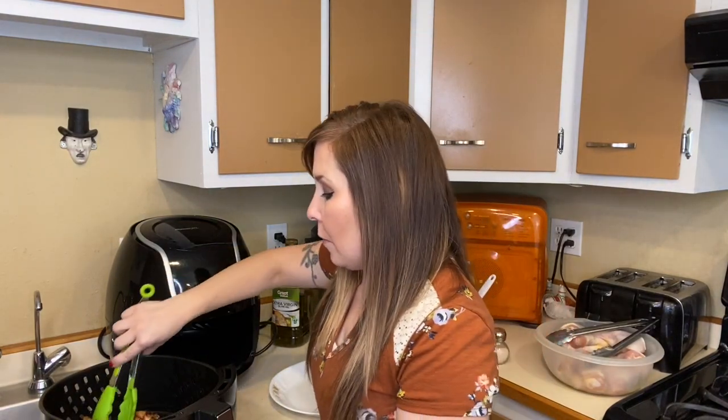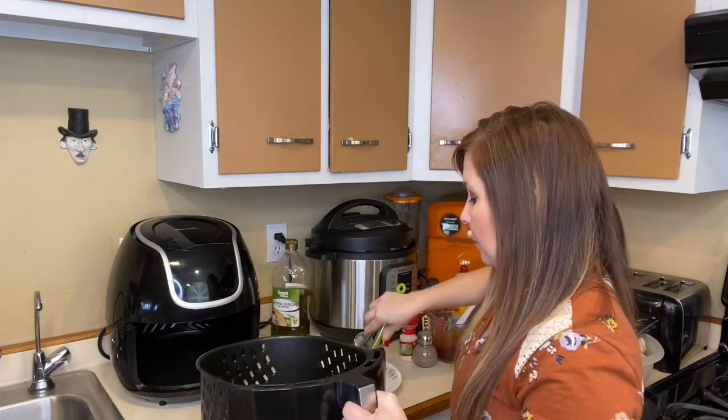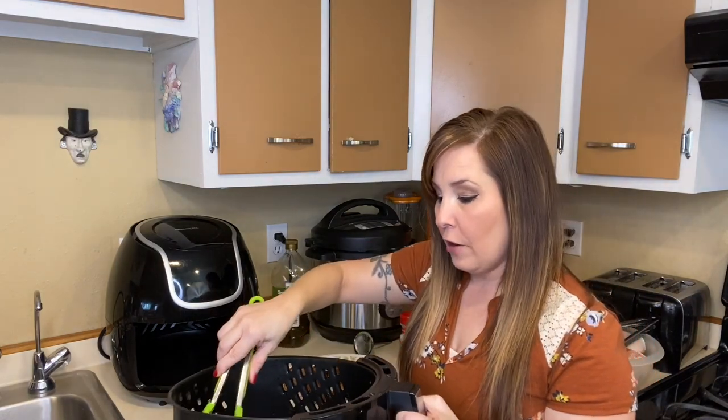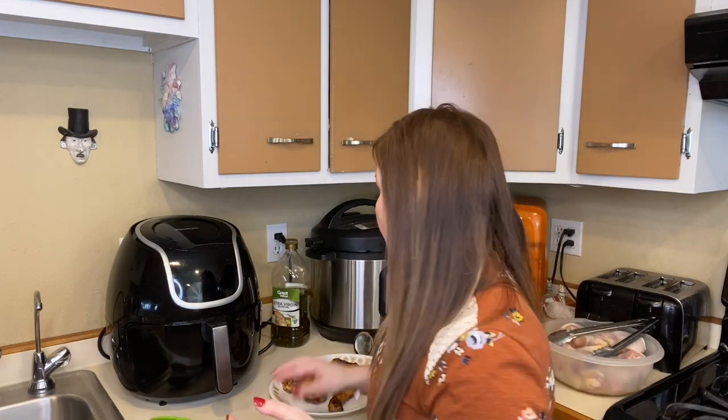They are fully cooked after adding the barbecue sauce — just put them on the plate. They're nice and crispy. The good thing about the air fryer is being able to cook up quick batches. With a large family I could only do five at a time, so you'd have to keep cooking batches. It might be quicker in the oven for a crowd, but if you're looking for something for yourself or a quick snack or meal, this is the perfect way to go. Total cooking time was about 23 minutes.